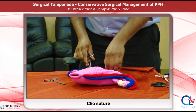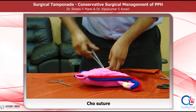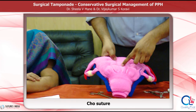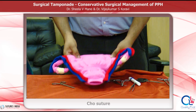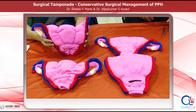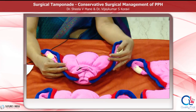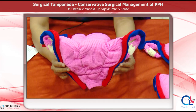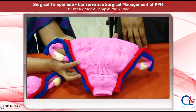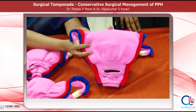The principle of the compression suture was introduced by Professor B-Lynch. The Hayman suture, the Cho suture, and the cervico-isthmic sutures are all compression sutures, but they are all modifications of the original B-Lynch compression suture. These are the uterine models demonstrating the compression sutures: this is the original B-Lynch suture, this is the modified B-Lynch — the Hayman suture, this is the Cho square suture, and this is the horizontal cervico-isthmic suture.